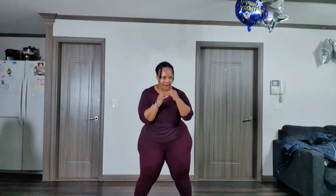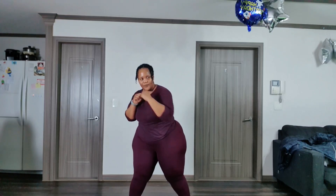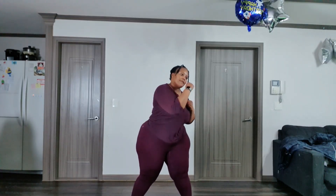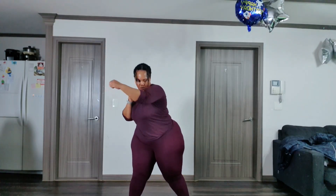Jab — slow. Uppercut. Catch your breath. One more time, slow. We're on the home stretch from here now, people.